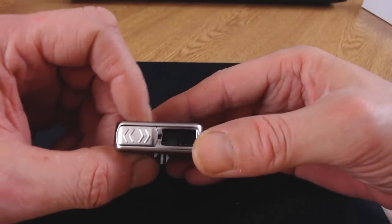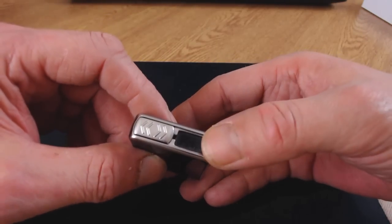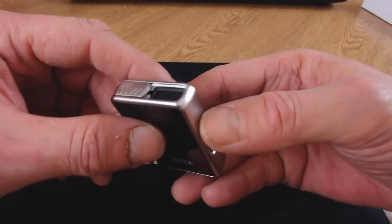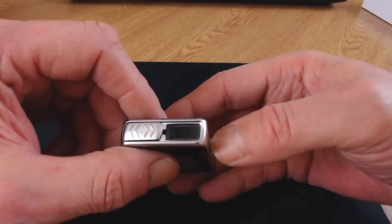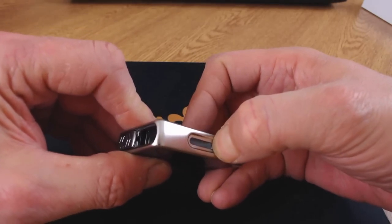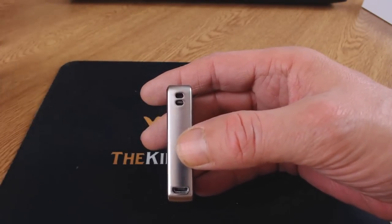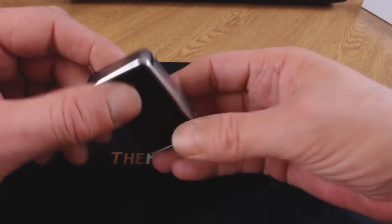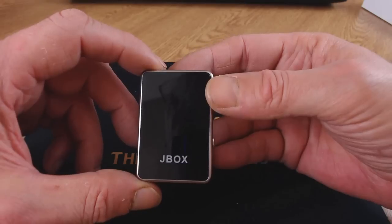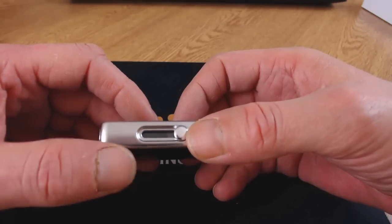You just slide the top open and inside is where your pod goes. Use the slider to slide it up, insert your pod, and vape on it. When you finish vaping, slide the pod down inside the device and close it up, keeping it nice and clean. On this side there are two holes for the lanyard, and on the bottom there's a micro USB charge port. There's no dedicated venting, but the device has enough open air holes that it doesn't need it.